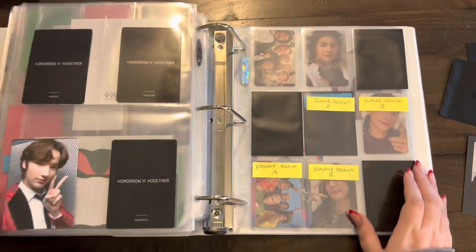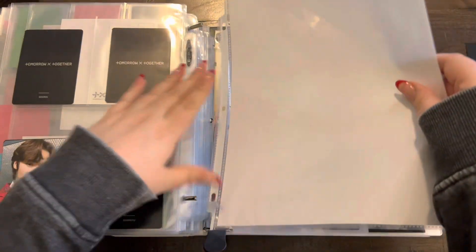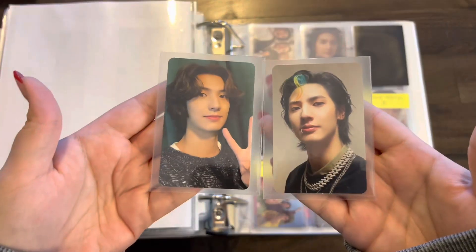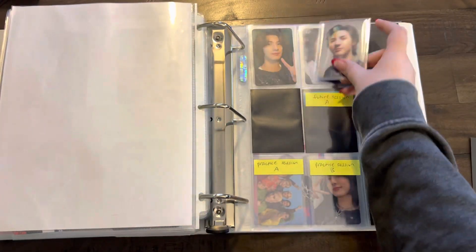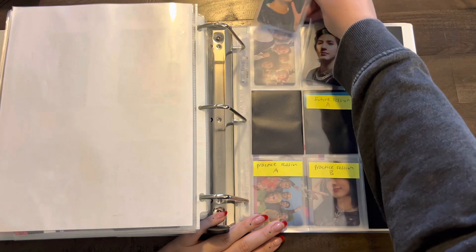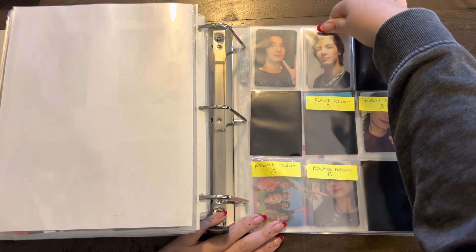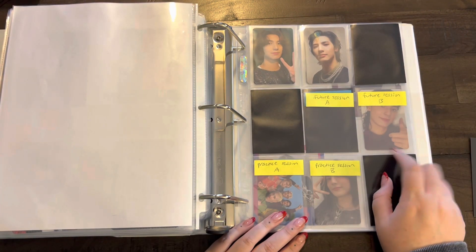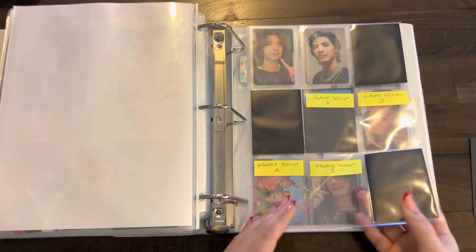Now we go to ATEEZ. I do have one of these dividers — we'll just slide that in there. I have Jongho's Happy Death Day cards, oh my gosh. I'm gonna put those two up there. Stunning. I tried to buy one of these on Zen Market but it got canceled. I'm so sad — these cards just don't seem to exist.